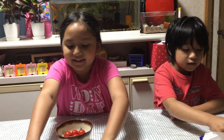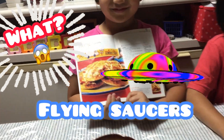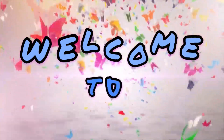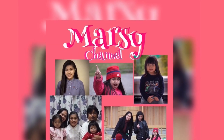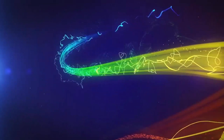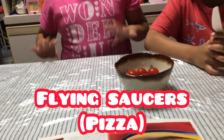Hi guys! It's me and Rebecca and it's Willa Phil. Today we're going to cook something — Flying Saucers! Yeah, so this time you're going to cook. So you're making flying saucers. Woohoo!